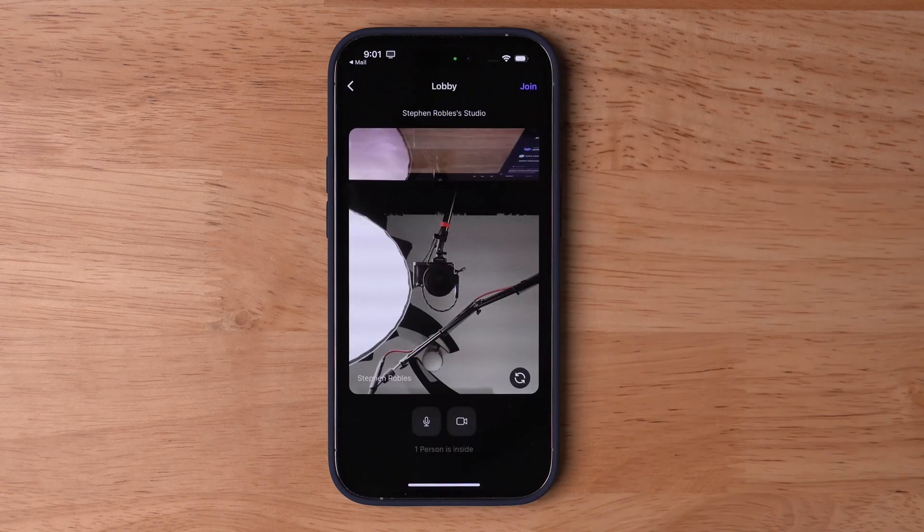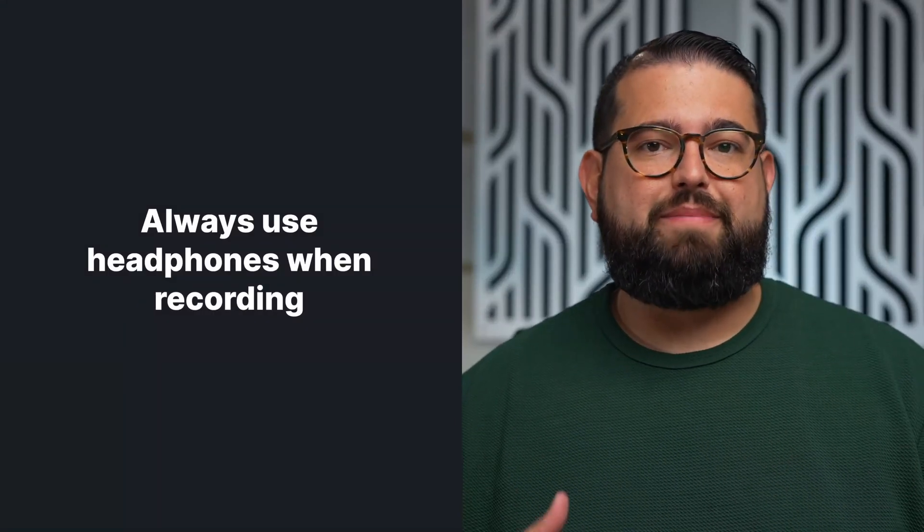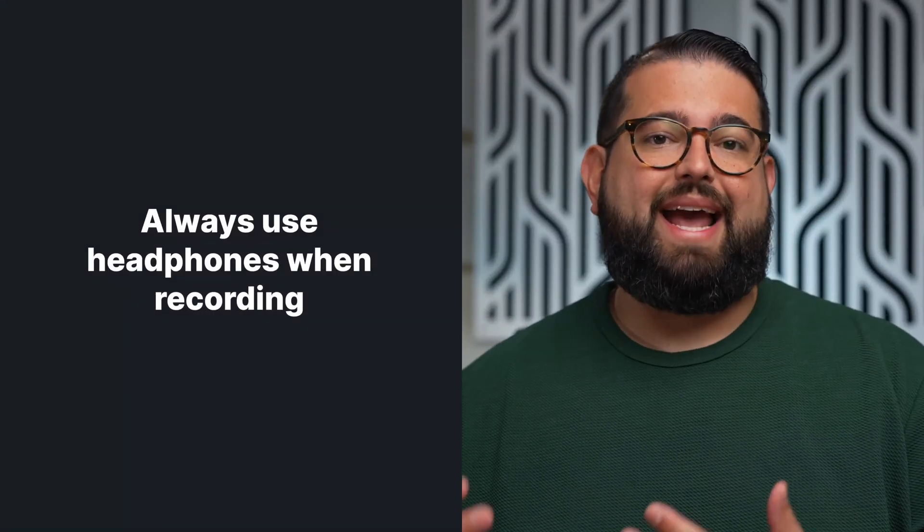When they hit Next, they'll get a preview of their video and audio. We always encourage those recording in the Riverside studio to use headphones. This will reduce echo and feedback from having the speaker on the device playing out while the microphone picks that up on the guest side.